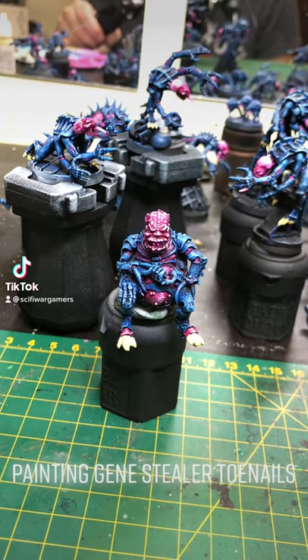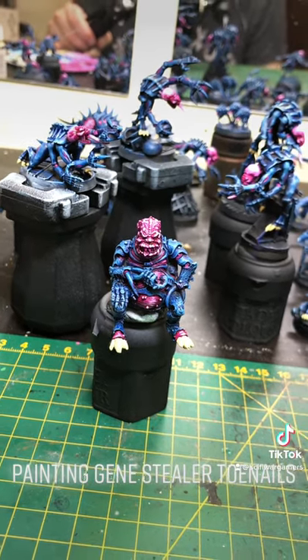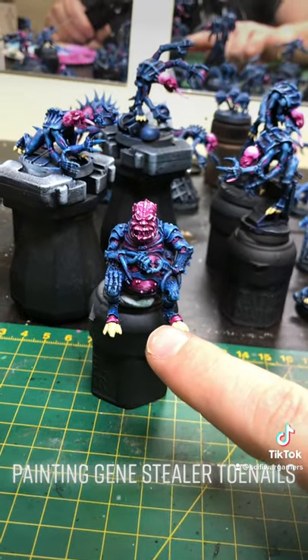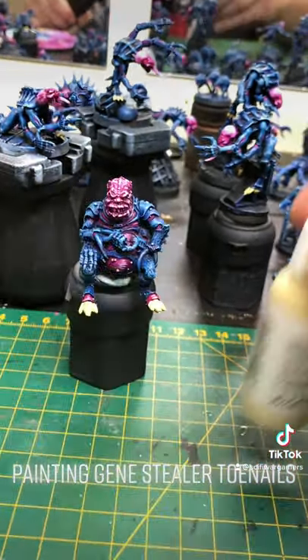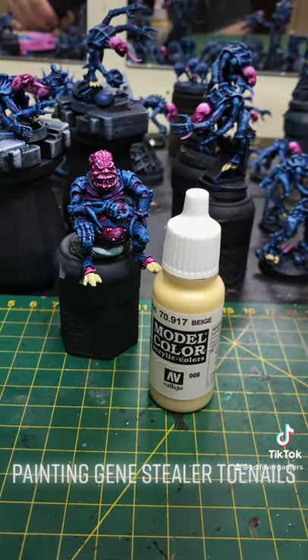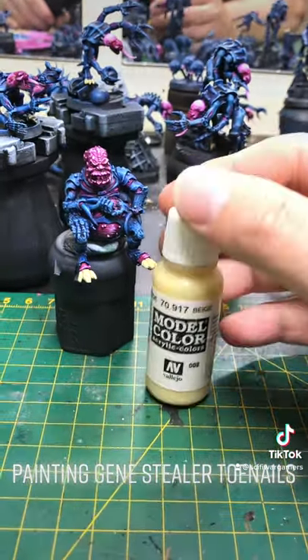Painting Jean Steeler toenails. As you can see, we have painted the toes like we said in the previous video. I don't think they are actually called toes — I think they might be claws.